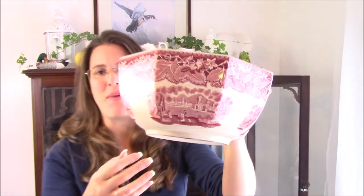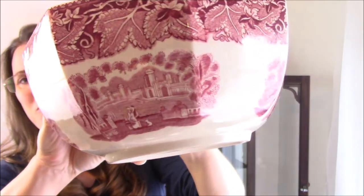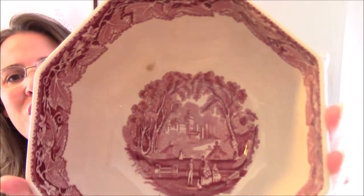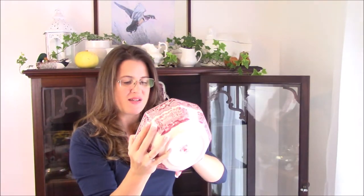Normally my threshold for thrifting is $5 but this is my pattern. Look how pretty that is. This is quite a large bowl and it does have a couple of blemishes inside, but it's not going to keep me from using it. Even if I just use it as a fruit bowl, look how pretty that is.